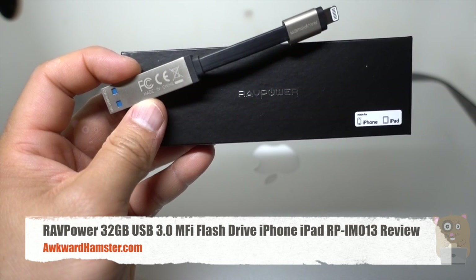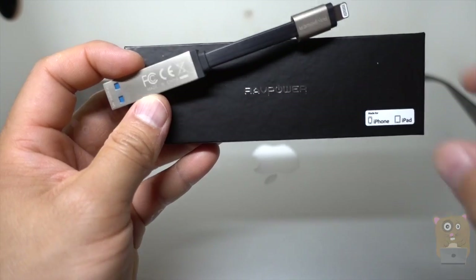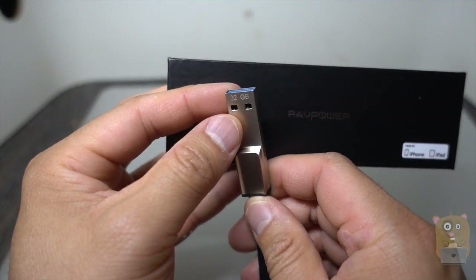Hi, welcome to Cramster. Today I'll be reviewing this Rappower MFI certified USB 3.0 flash drive. The one I got here has a capacity of 32 gigabytes.